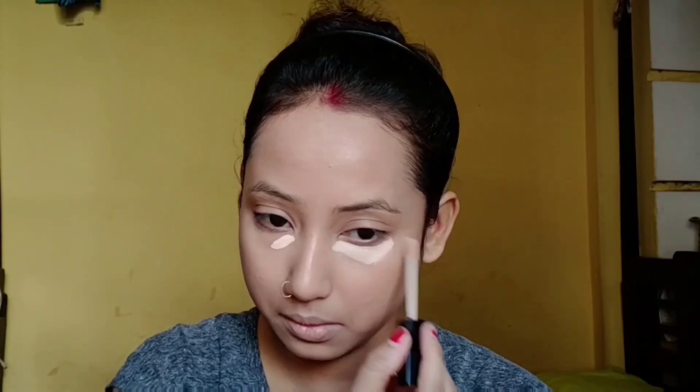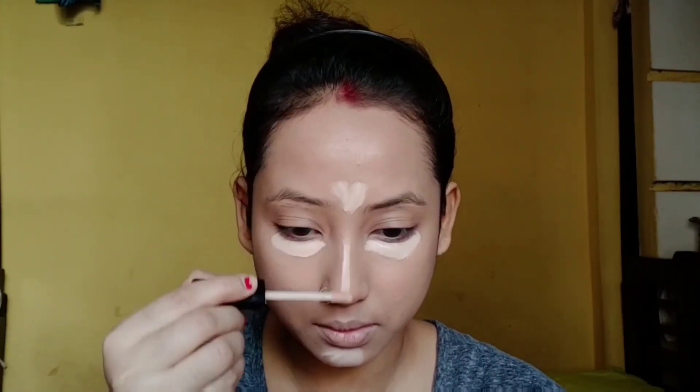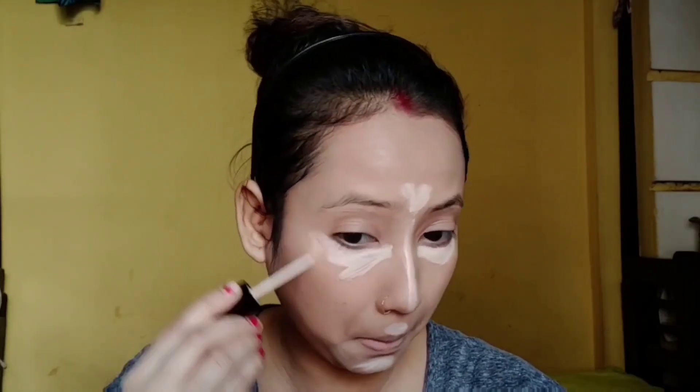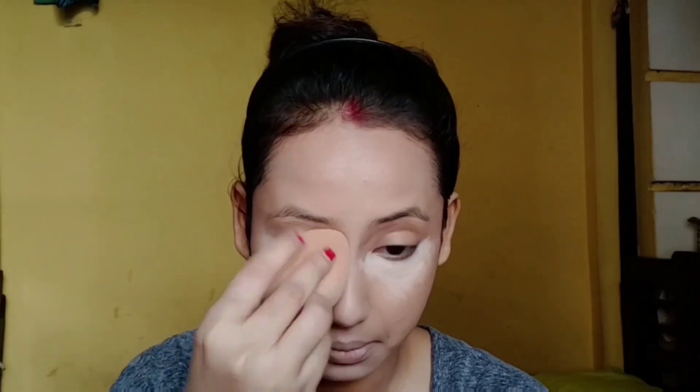For the highest points, I will apply a Wet n Wild concealer. I use this concealer in almost every video. It has a very creamy texture and gives full coverage. I like this concealer for its reasonable price. Most importantly, it does not crease in your under-eye area.